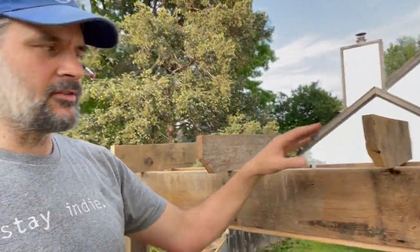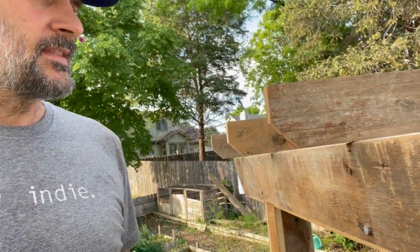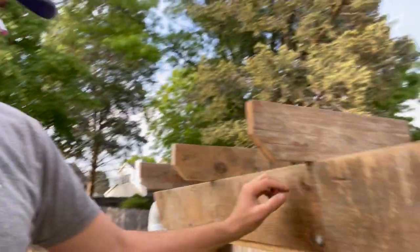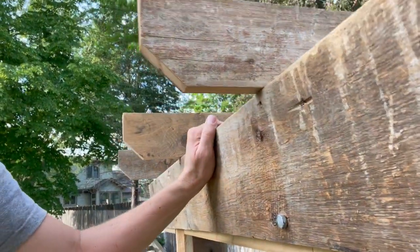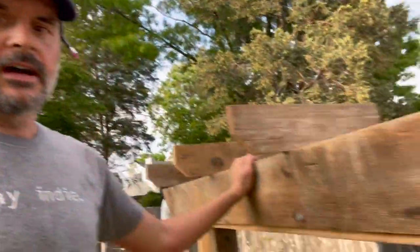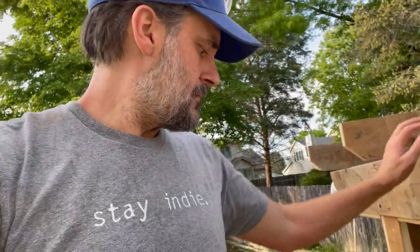I added the decorative pieces up at the top — just cut some 45s at the end with the chop saw to give that a little bit of a look, screwed little holes here, and then toenailed the screws up into the top there. Galvanized screws — just finished screws — is all we used on that. These are all three-eighths inch lag bolts.